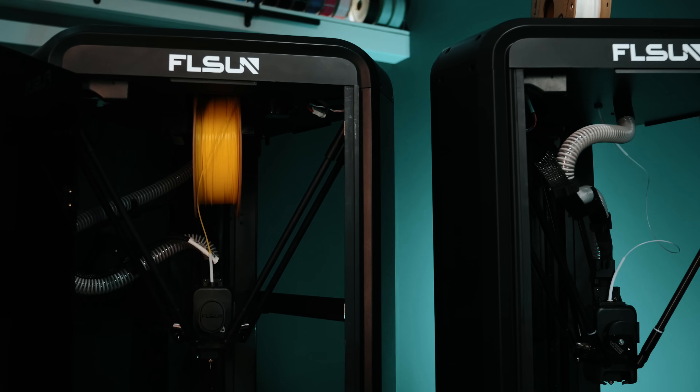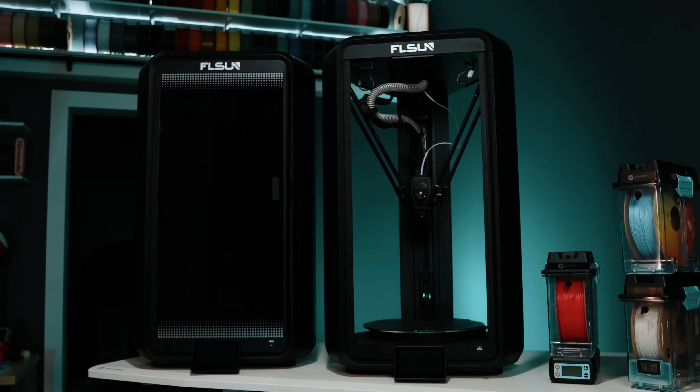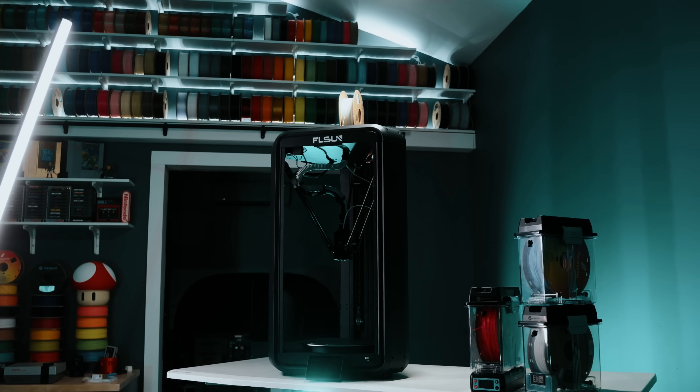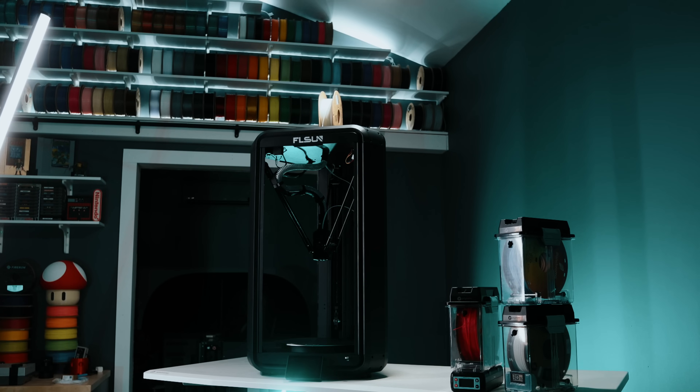Both printers share the same direct-drive system, and they both have 300°C nozzle capability and nearly identical construction. But the Max has a couple of advantages for print farms: easier maintenance layout, quieter operation, a new fan enclosure, and some firmware tweaks on the way. It's also about 5 kilograms lighter than the Pro, which matters if you're moving machines around in batches in your farm.